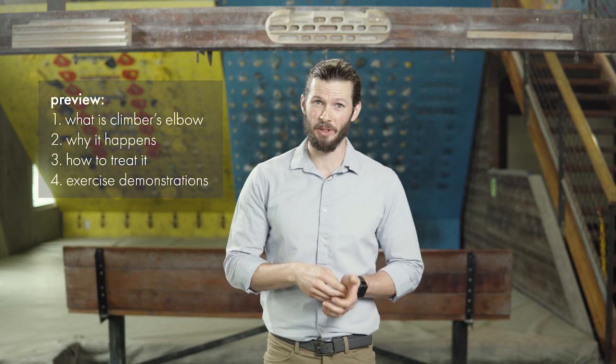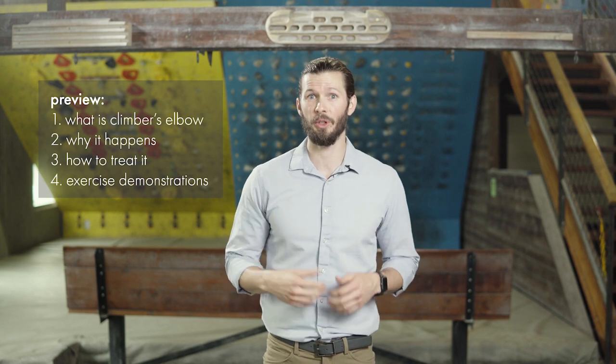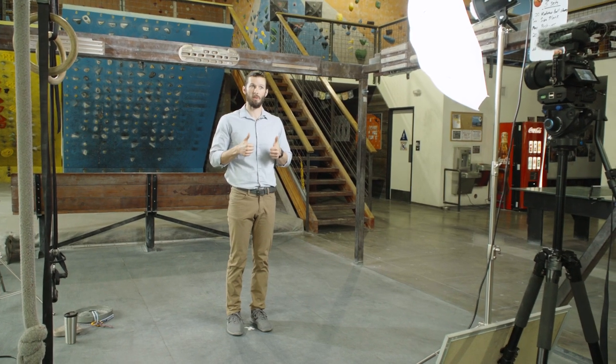What's up everybody? Welcome back to Hooper's Beta. Today I'm going to talk to you about Climber's Elbow. This is a follow-up video on a video we previously did from a user question. The reason I want to do this video again is to go a little bit more in depth with it as well as to improve the production quality.